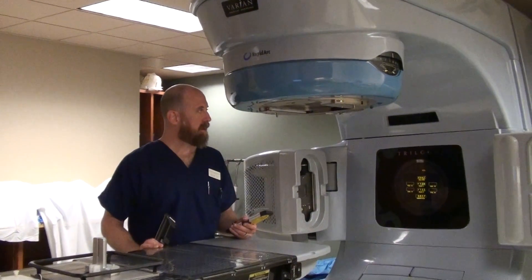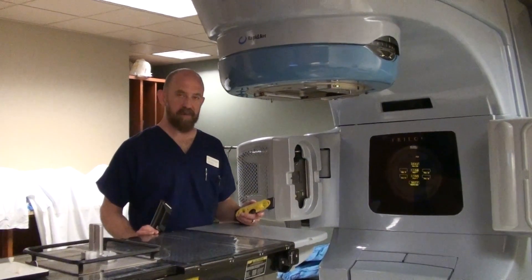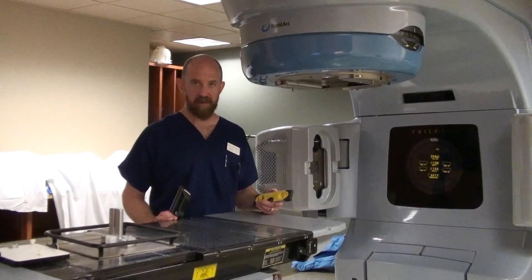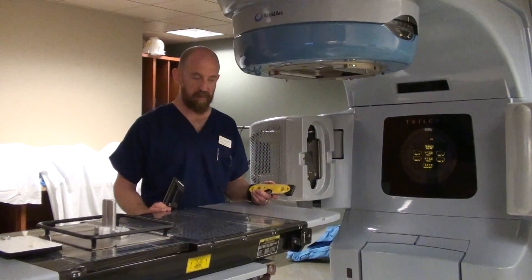Lecture four. For morning QA, there are going to be differences everywhere you go, every center you go to, as to what responsibility the therapist has for morning warm-up.